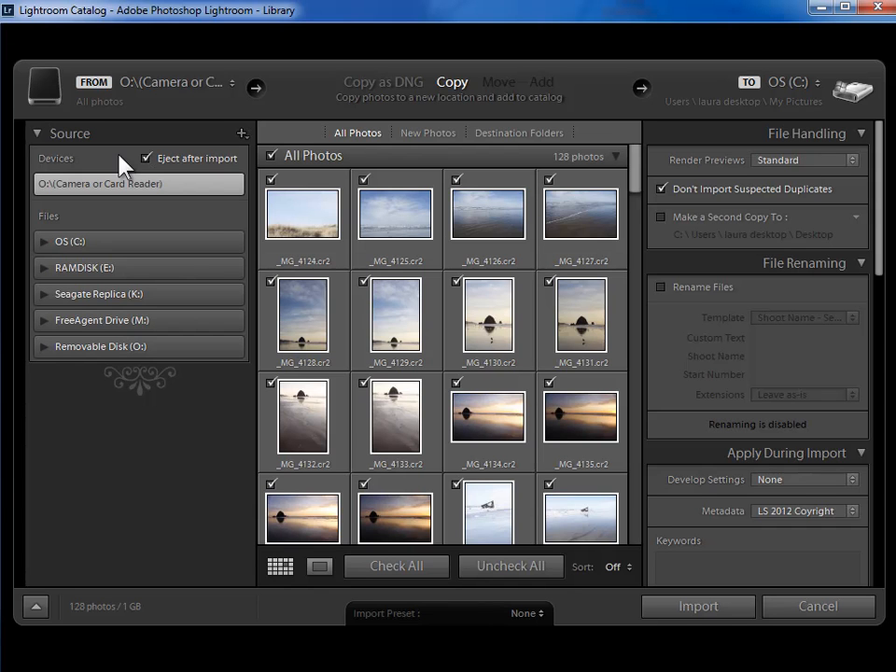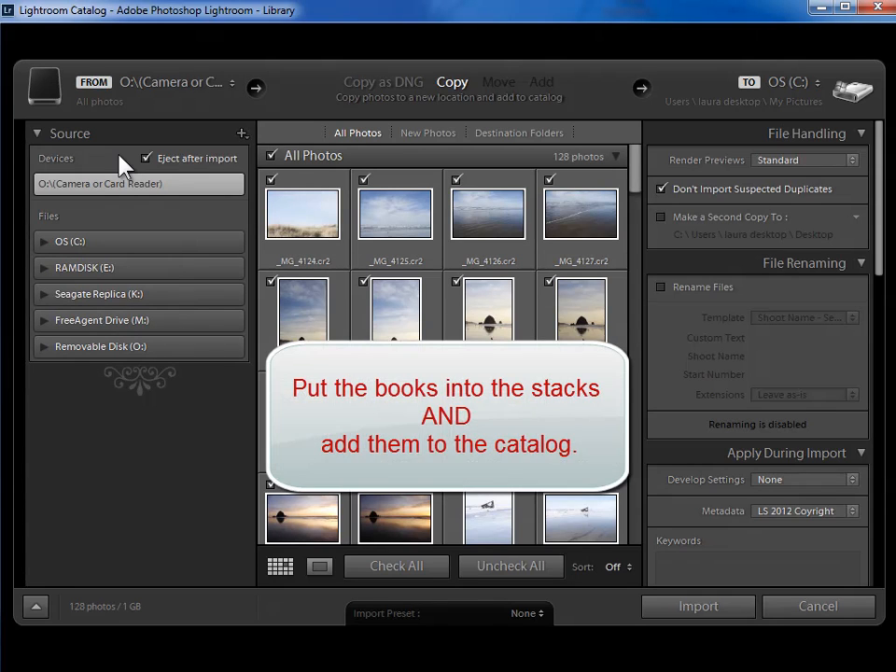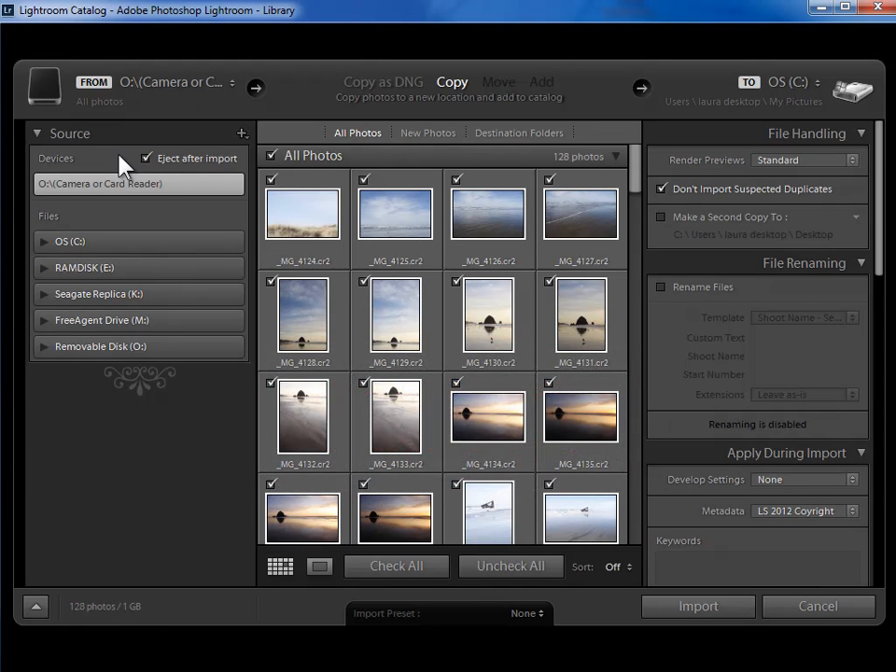Now because the photos are on a memory card, we have to accomplish two tasks here in the import dialog. We have to copy the photos from the memory card to a permanent location on our hard drive, either in our photo library folder or our pictures folder. And then we also need to add the photos to the Lightroom catalog with some additional information that we'll specify on the right hand side.